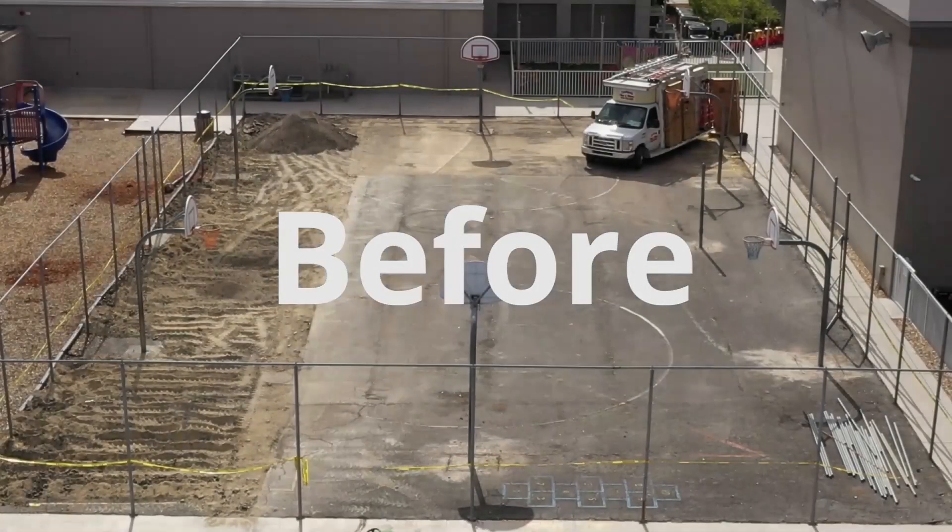We were trying to get a synthetic turf area of some sort in this area to address some of the concerns they have. They have a lot of rain and drainage issues in some of their small play fields. So what we did was basically convert an old basketball asphalt area.